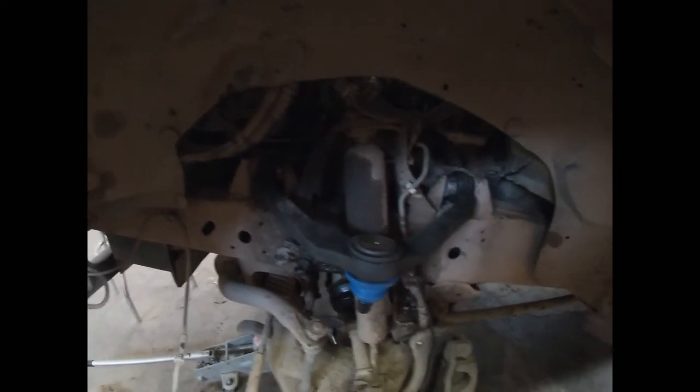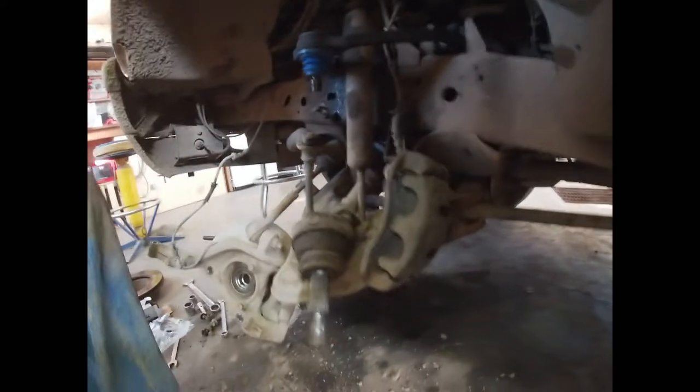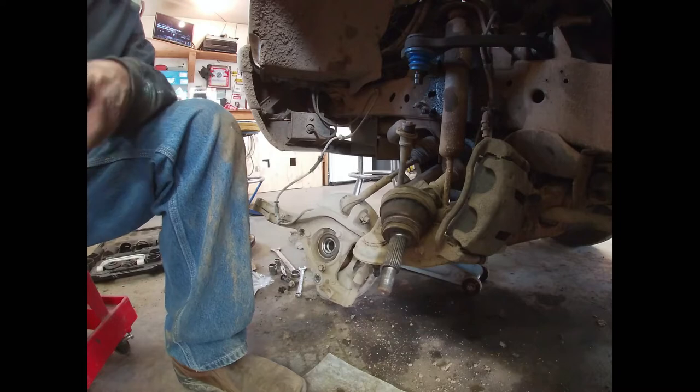You guys can see I've got the new upper control arm all bolted in and ready to go. We put the camber plates back in marked and everything is set right there. So now all we've got left to do is remove this lower ball joint.